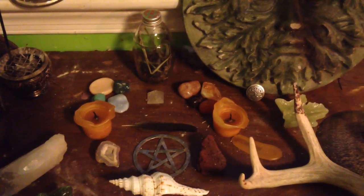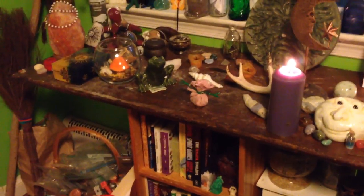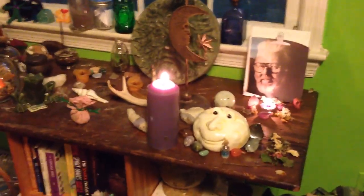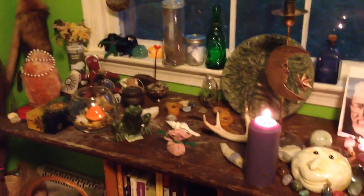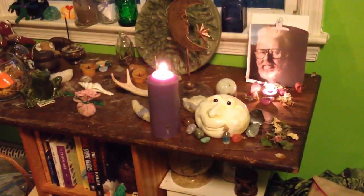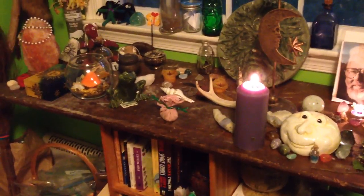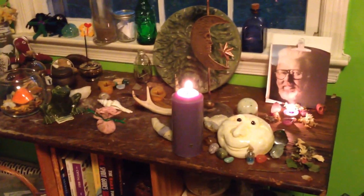I know a lot of you probably have the issue that I do, which is you only have one altar space to use, and this is my altar space. It does look fairly big compared to some people, but as you can see, I'm a very cluttered witch and I always have a lot of stuff on my altar. So it does get a little crowded, and it is hard for me to kind of give space to each and every individual part of my practice. I would love to have a love altar, a money altar, a self-love altar, but I can't do all of that, so I make this altar serve all of those purposes.